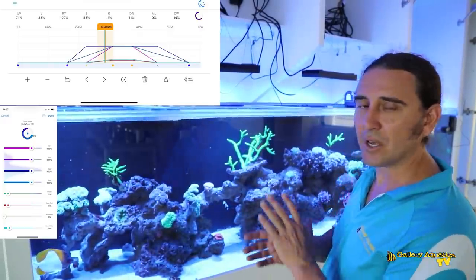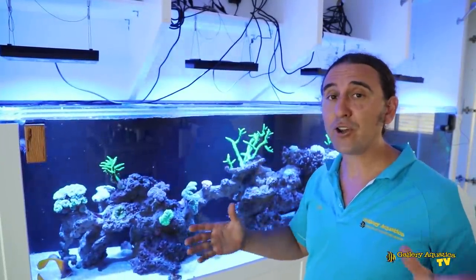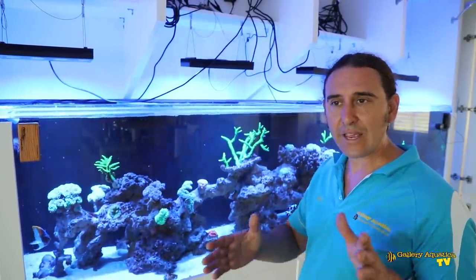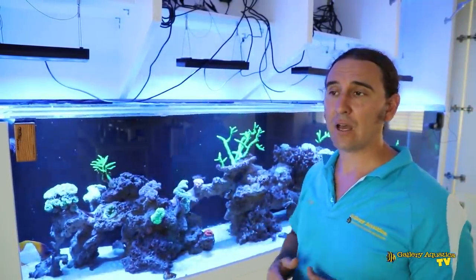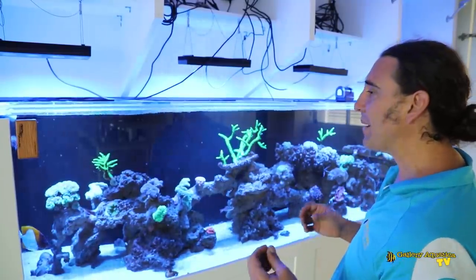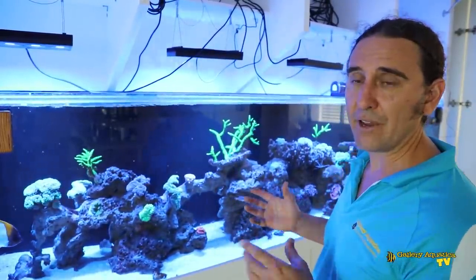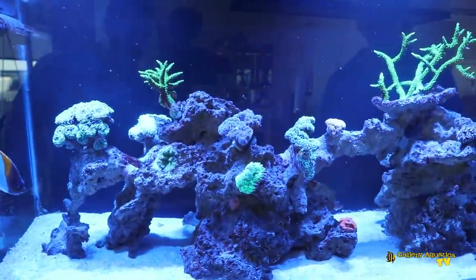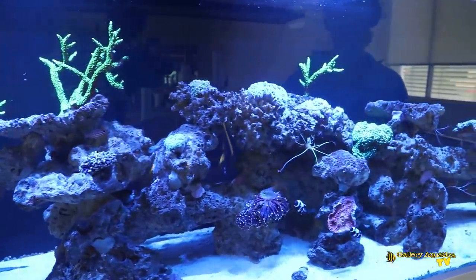The program I've set these lights to is customized to suit the client's times when they're able to see the tank. The lights come on at 6:30 in the morning and turn off at 10:30 at night. Whilst that is a long photoperiod, the white, red, and green photoperiod is actually quite short — it starts a few hours after the lights come on, and those channels turn off a few hours before the blue at 10:30. I try to maximize the blue spectrum so the corals get as much blue-heavy light as possible, with white, red, and green levels typically only between five to fifteen percent at their peak.